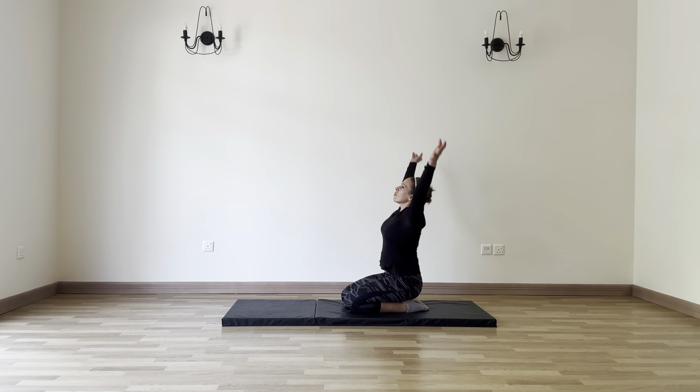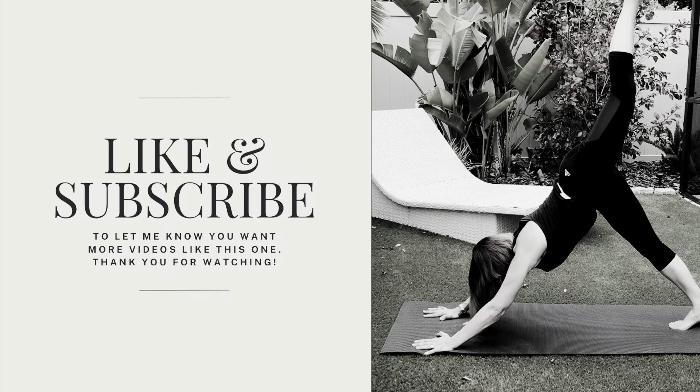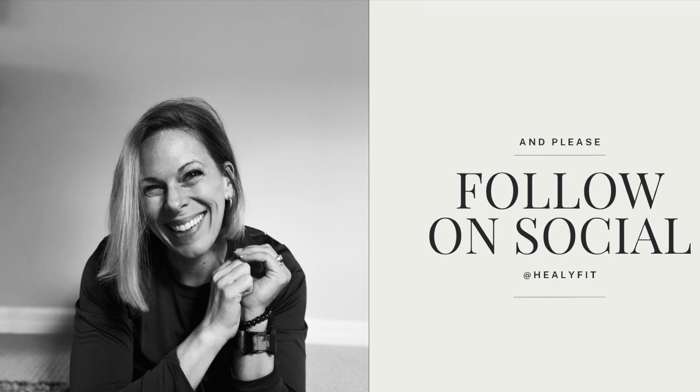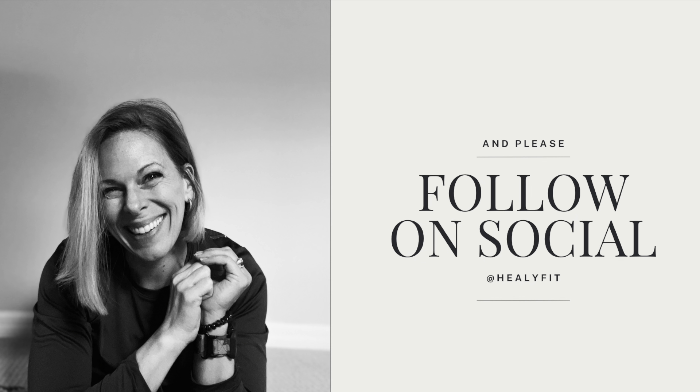Big inhale — arms reach all the way up to the sky. Lengthen from your fingertips to your hips. Exhale the arms down halfway, because you need a big hug after all that. Thank you all so much — it's such a pleasure working out with you. Take care, be well, and I look forward to seeing you next time. Don't forget to like and subscribe to let me know you want more videos like this one. I appreciate you watching. You can always follow me on social as well at Healy Fit. Until next time y'all, have a great day.